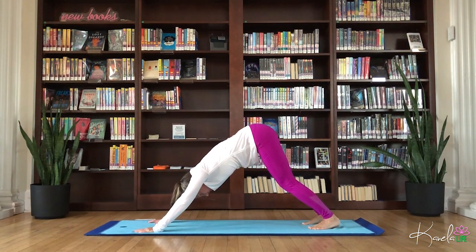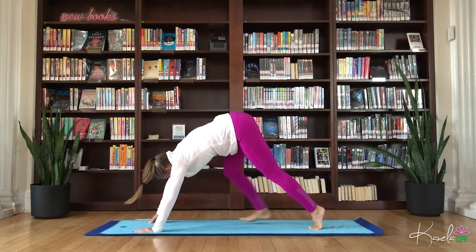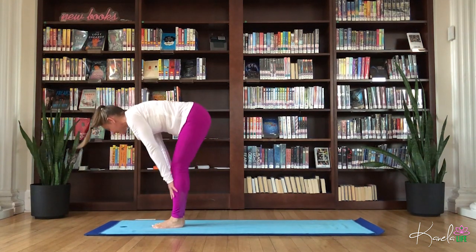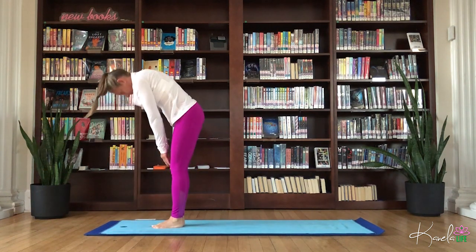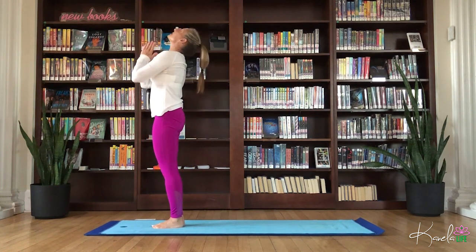Start dropping closer towards the ground. Exhale. And then lift those heels, walk the feet coming back to the top of your mat. Inhale, flat back. Exhale, fold. Roll all the way up, float the arms. Exhale, hands to heart.